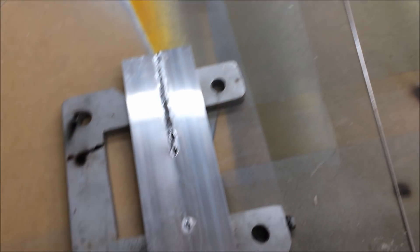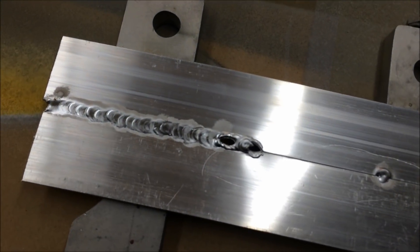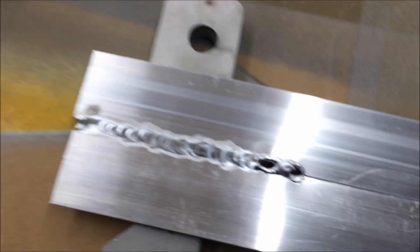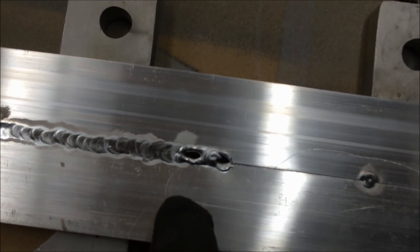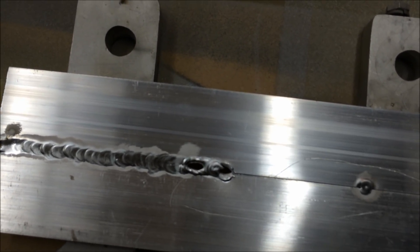The problem with trying to weld a continuous bead without a foot control is that the metal gets hotter and hotter as you go. Since I've got the static setting, I'm not going to do this on the car — I'll just weld a couple of inches and let it cool. You can see it got hotter and hotter until it was just blowing through.